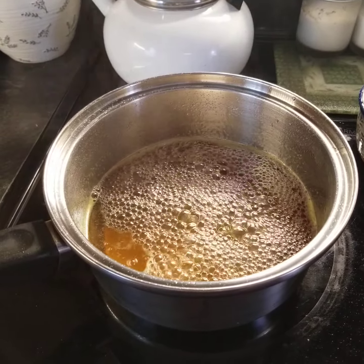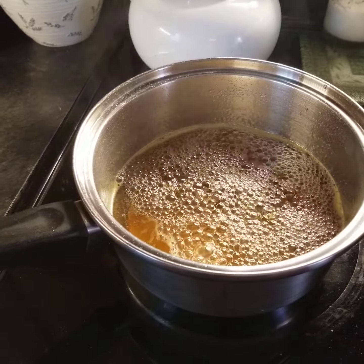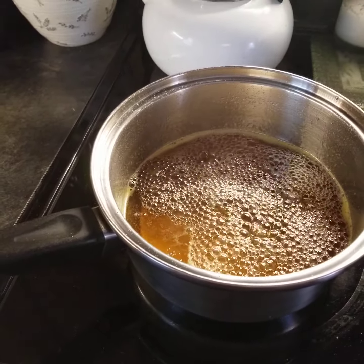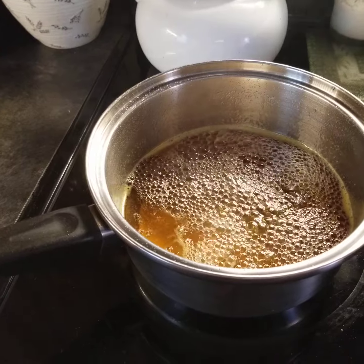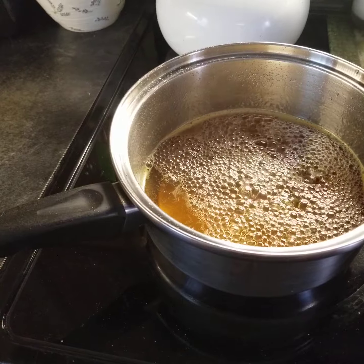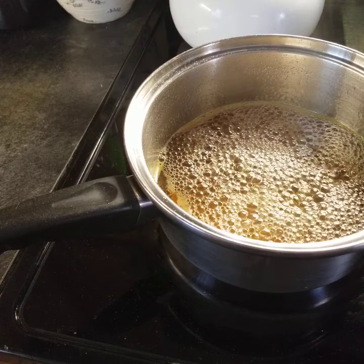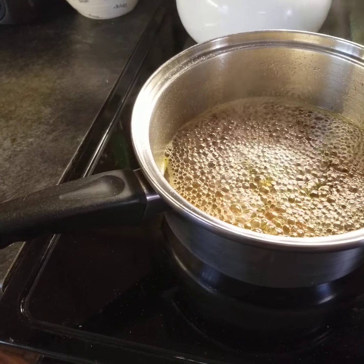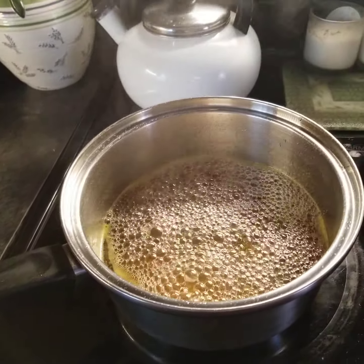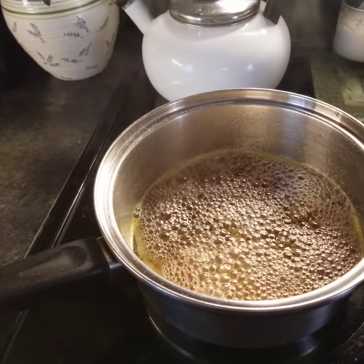Basically, you take the dandelion flowers and pull them off. I did take off a lot of the green because it can be a little more bitter. You don't have to do that — it's a little more time-consuming, but if you're gonna make a nice syrup you might as well take off the greens. I halved the recipe since I didn't have enough. You take a lemon, cut it up, and simmer the flowers with the water on the stove.